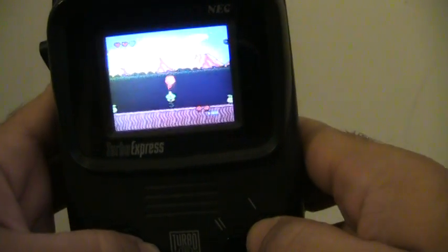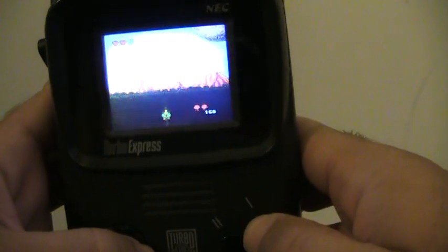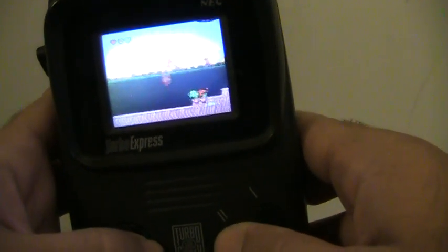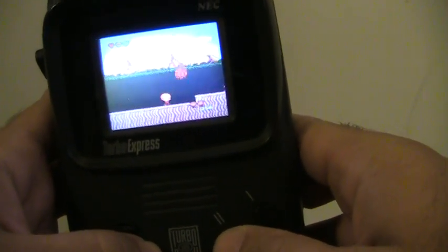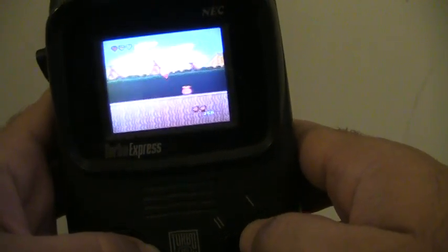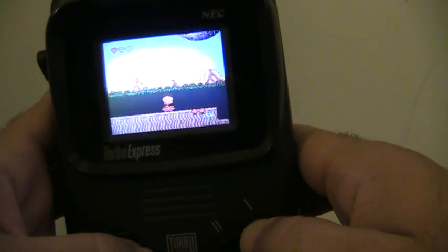This game was also released on the Wii Virtual Console, so if you're curious about checking it out it is available there. I'm not usually this bad at the game — I'm just playing it through the screen here so it's kind of hard to see, but you guys get the idea.